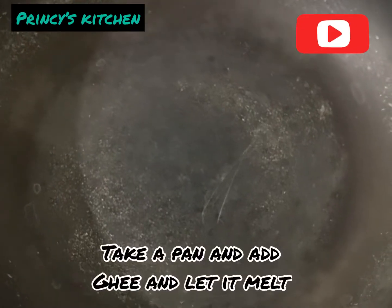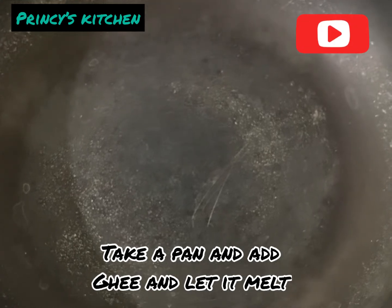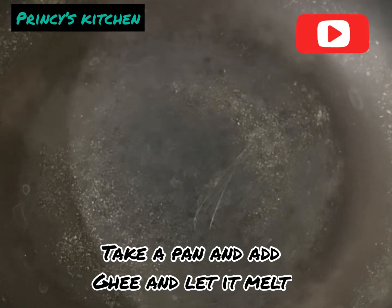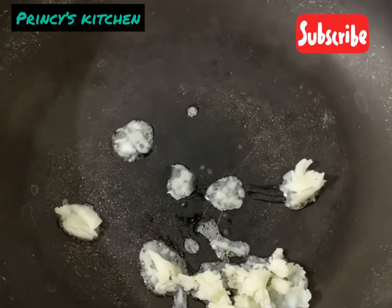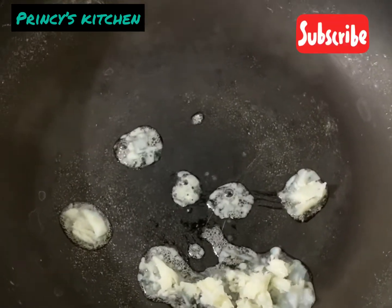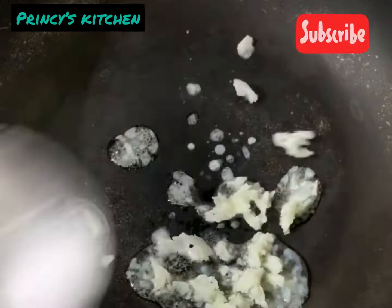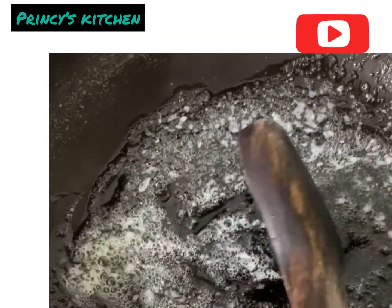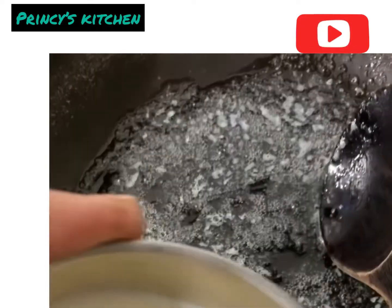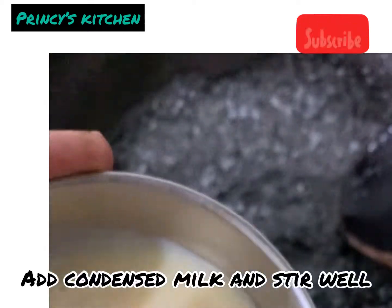We are going to put condensed milk in a bowl.